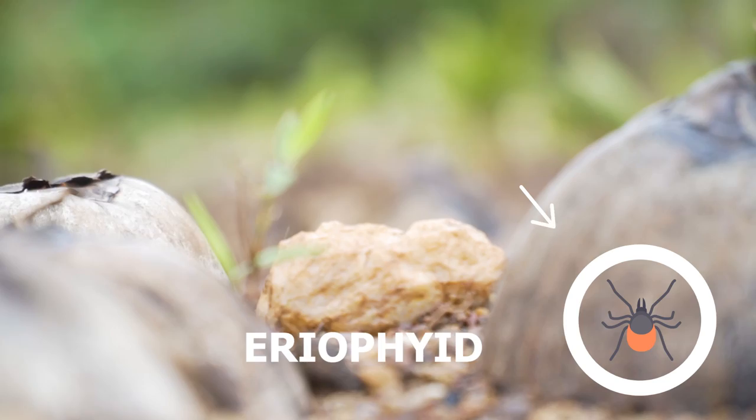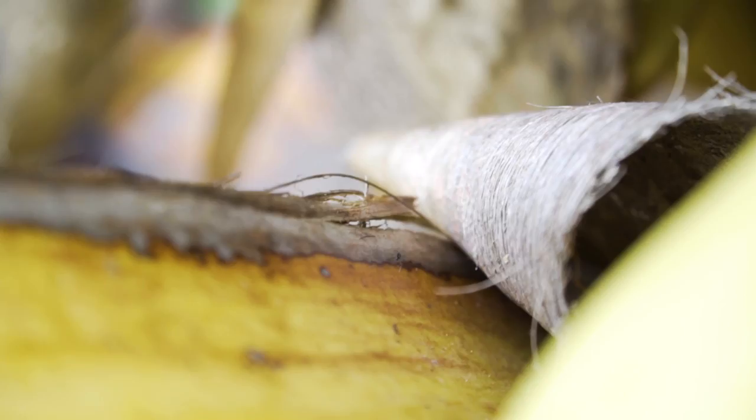Today we are talking about eriophyte mite, which is one of the major pests in coconuts. Let me demonstrate a new technique which we have developed to help control the mite.